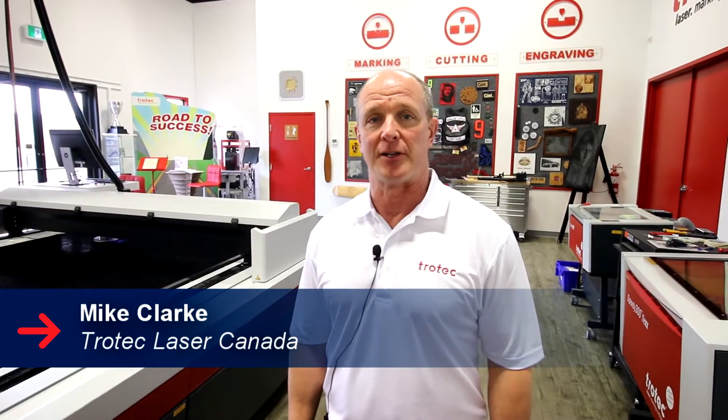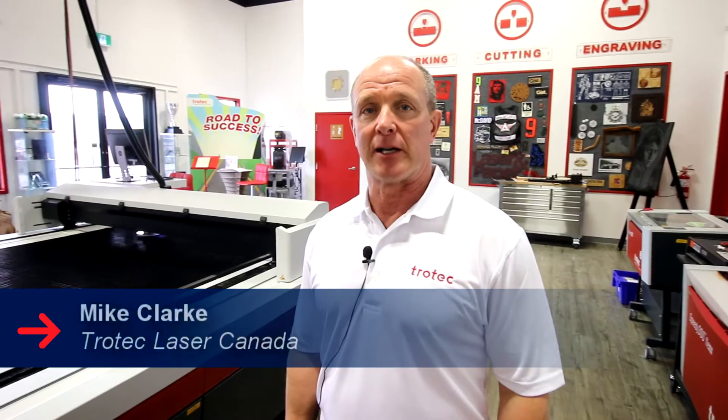Hi, it's Mike Clark and I'm with Trotec Laser Canada. Today we're going to take a look at the safety features that are on the SP2000 and 3000 laser system.